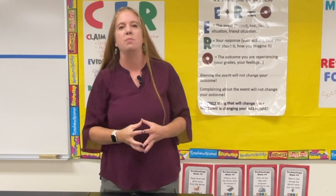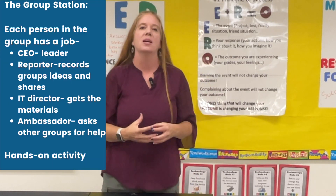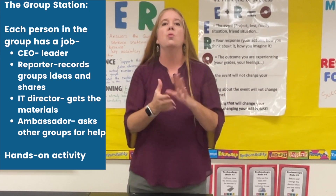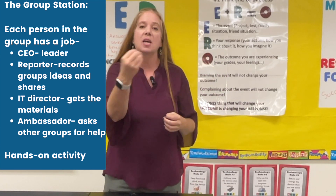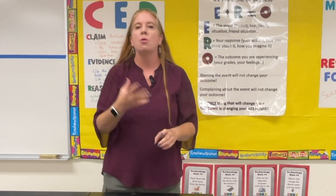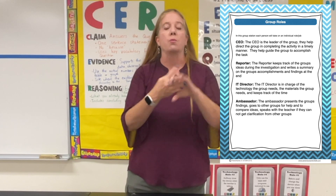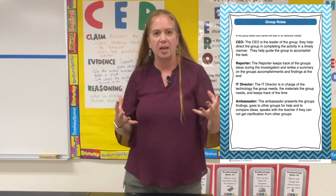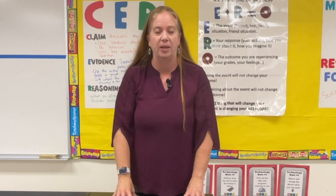The next station is the group-led station. This one is great because students have to collaborate together as a group, and you'll want to assign group roles. You can assign the roles yourself or have students choose, with roles like CEO, recorder, reporter, materials person, and timer.